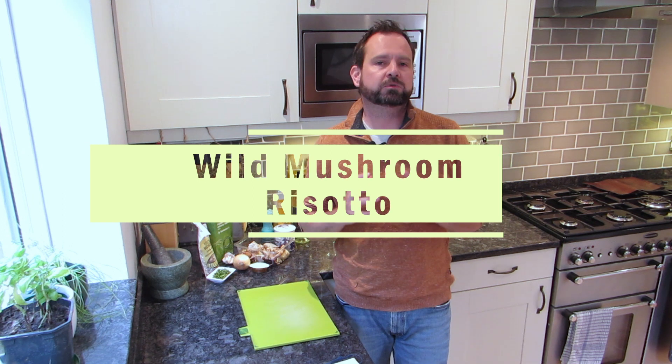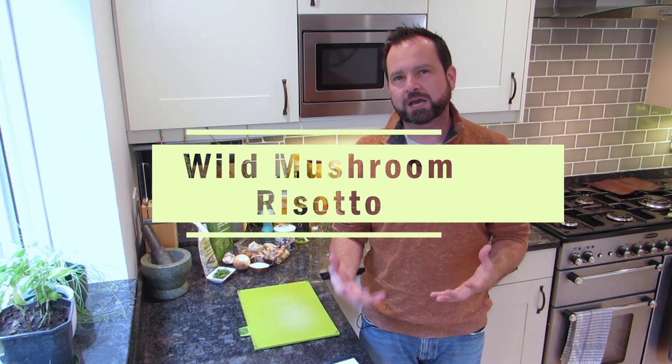Hey everyone, welcome to Discover Creations. My name is Gareth and this is my little corner of the internet, playing with my food. Today I'm going to be doing a wild mushroom risotto. It's kind of an autumnal dish, but here in the UK at the moment it's July and I'm wearing a jumper. In a month or two's time when things start to calm down, this is a perfect little dinner for two.